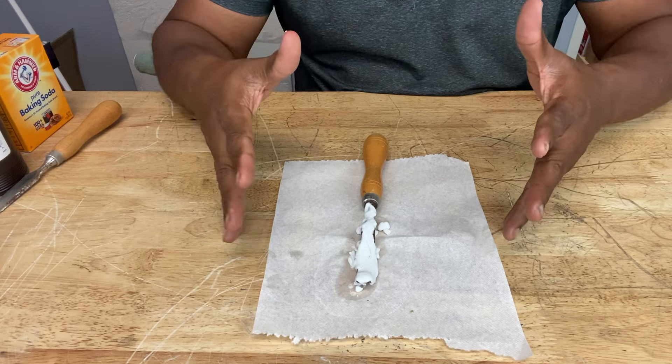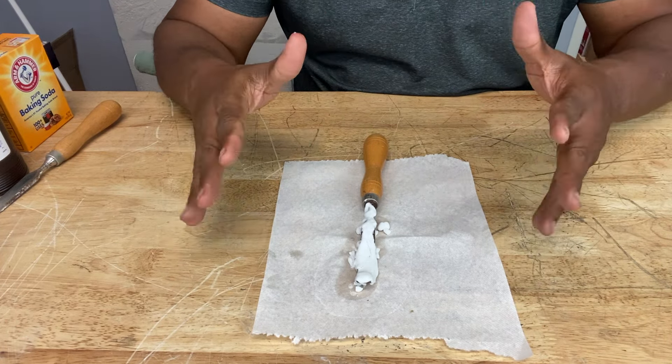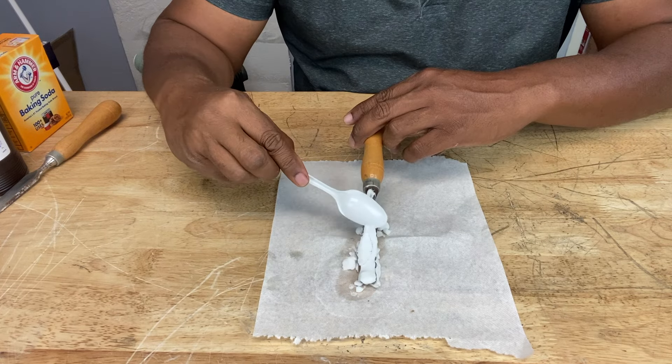This is our baking soda and hydrogen peroxide mix — it's been sitting for about 20 minutes or more. Let's see what the results are with this mixture. Scrape off the excess.